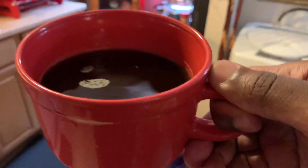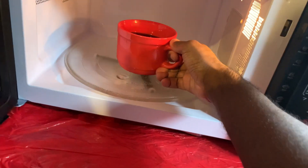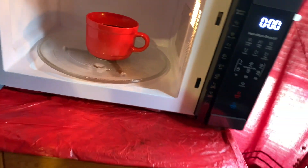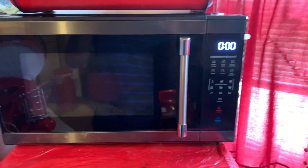The next thing is coffee. I'm going to use the microwave lens. So let's go. Five minutes.